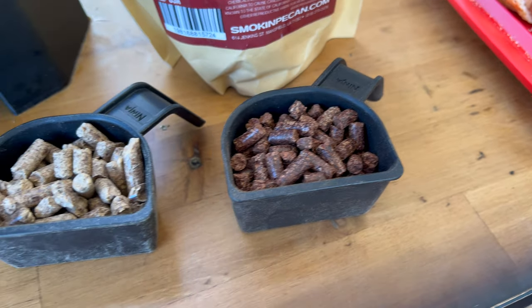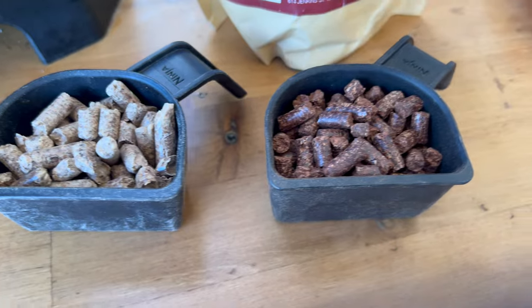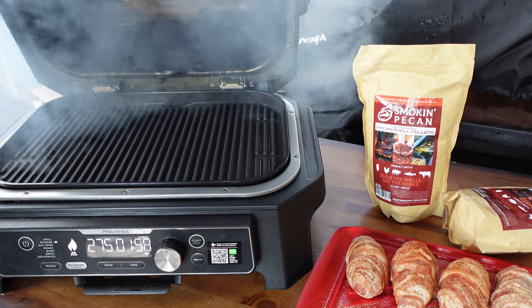The company that makes these sells pecans commercially. They sent me some too — we'll be doing a recipe with that. They were smart about their byproduct: the shells became pecan pellets. I've used them a few times, I like the smoke they produce. It's a nice, good flavor smoke that I think pairs great with these armadillo eggs. I'll put a link down below.